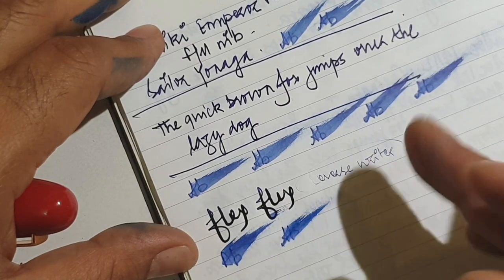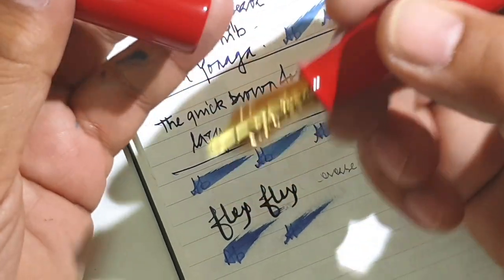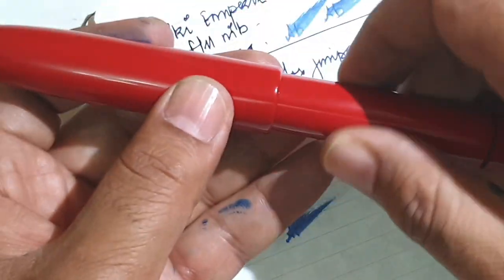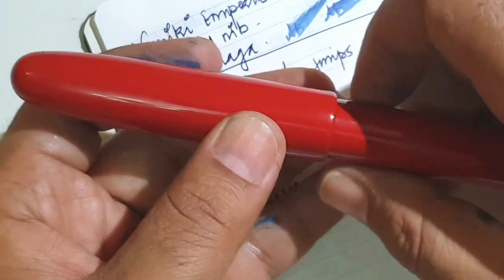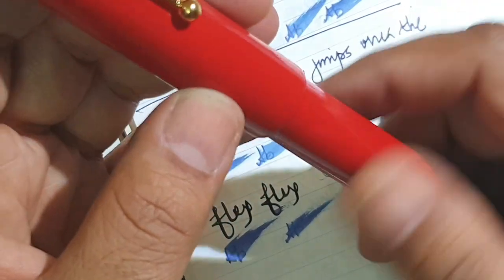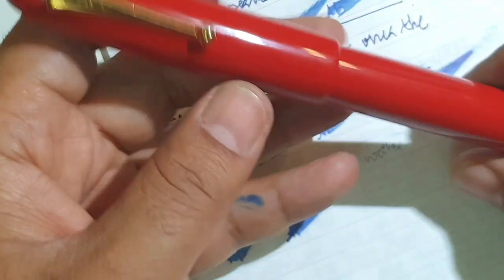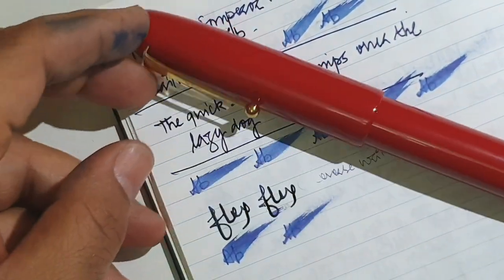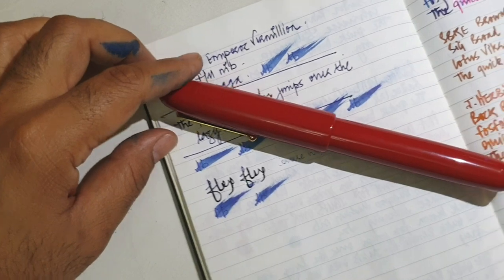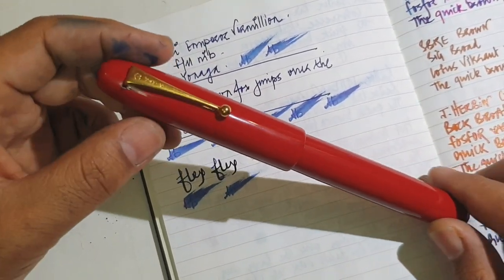Overall, a lovely pen. The cost in Indian rupees would come close to around one lakh twenty-one to one lakh twenty-five thousand — I'll mention the retail price in the description. A perfect value pen? I'm not very sure. But a perfect writer? It truly is. This is a perfect pen, and I hope you like this video — I'll see you next time soon.